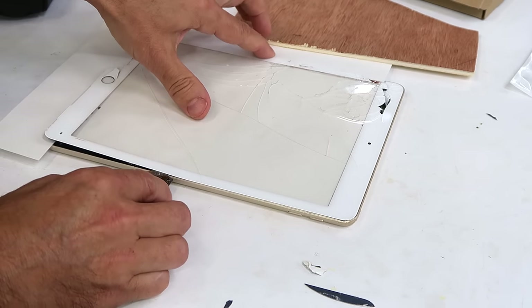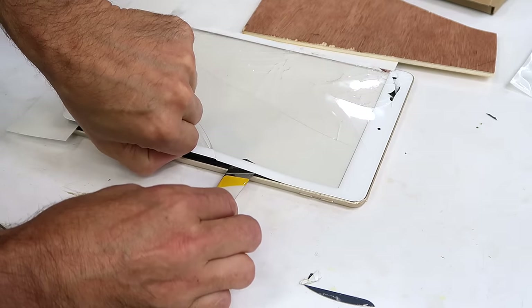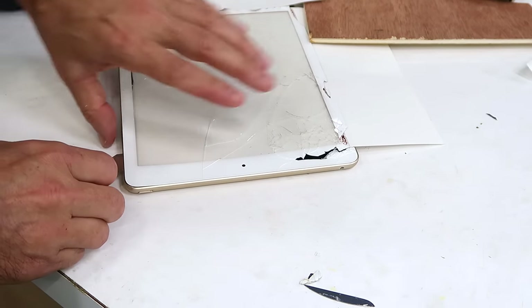Not the screen, but the digitizer — the touch screen part. Yeah, with enough heat, this lifts out pretty well. The key is heat much more so than force. It doesn't take that much force once it's hot enough.